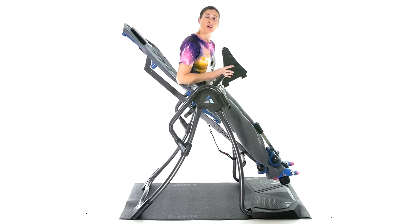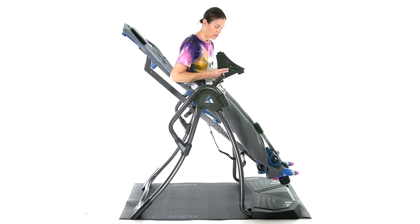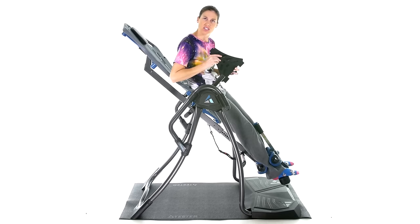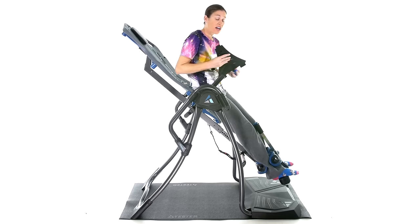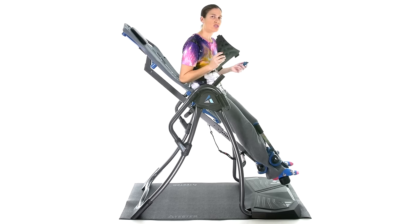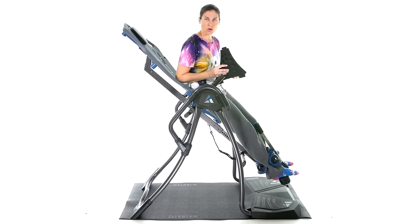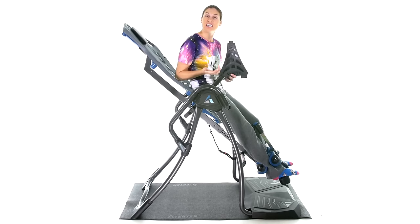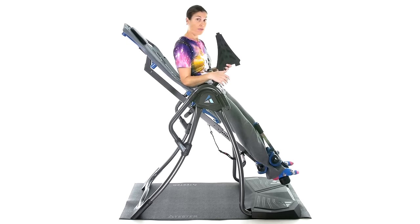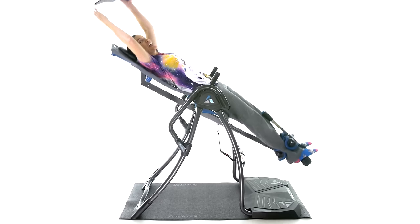For advanced users, there are extra accessories: a lumbar bridge that gives you a little extension in your back while inverting, and acupressure nodes in different heights — shorter, medium, and longer — to give you acupressure points during traction. But again, these are for more advanced users. If you're interested in purchasing this or any other Teeter products, click on the link. Remember: be safe, have fun, and I hope you feel better soon.